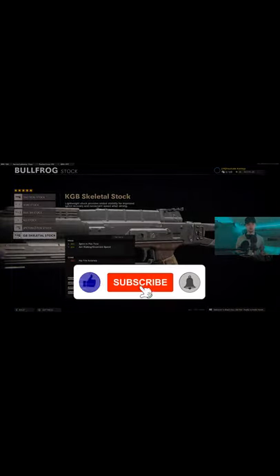Crazy gun streak, crazy gameplay — some of the best you'll see on YouTube. Check it out, subscribe to this channel and that channel, drop a like on this one if you enjoyed the content. Try this class setup and let me know in the comments how it goes. Peace.